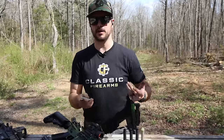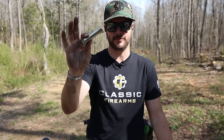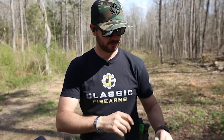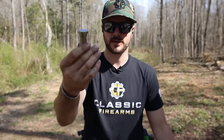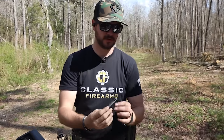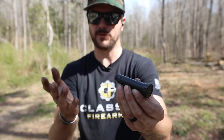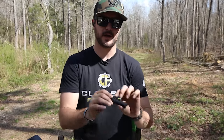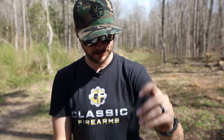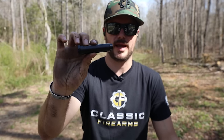So what are all the different buffers and why do they exist? Your standard carbine buffer — what a lot of guns come with — weighs about 3 ounces. From there you have your H buffer at 3.8 ounces. After that is the H2 buffer — big shout out to PWS for providing these buffers today — the H2 comes in at about 4.6 ounces. From there the H3 is about 5.1 ounces, and then the H4 buffer comes in at about 6.8 ounces.